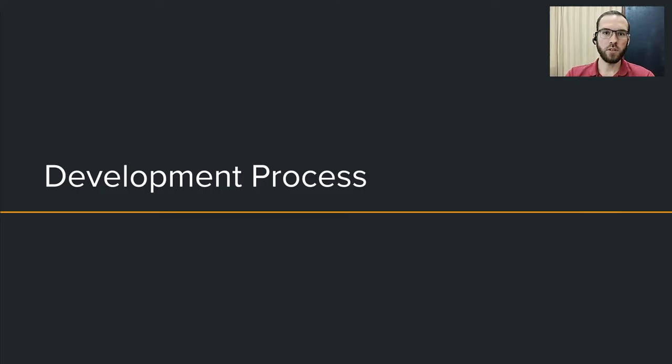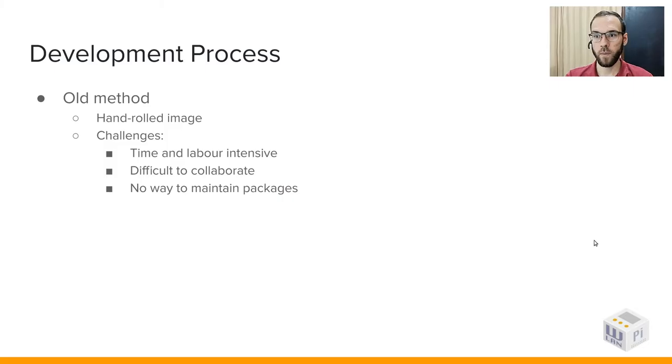Hi everyone, I'm Daniel Finimundi, part of the WLAN Pi team, talking to you from Brazil. Today I'm going to talk about the general development process and how it evolved. When I first heard of the WLAN Pi, I really wanted to contribute, but all customizations were done manually to an image flashed onto a device, which made contributions difficult. We did have GitHub repositories for different features, but it was still a lot of manual work to glue everything together into an image ready for deployment.